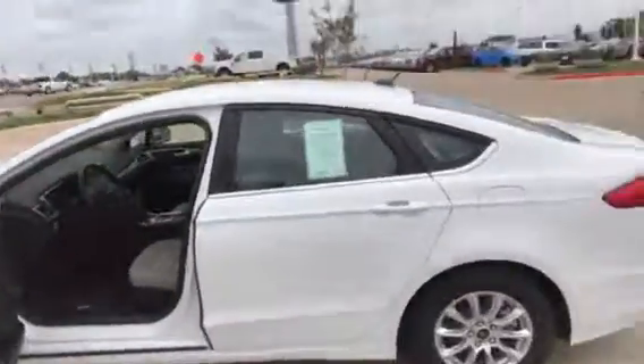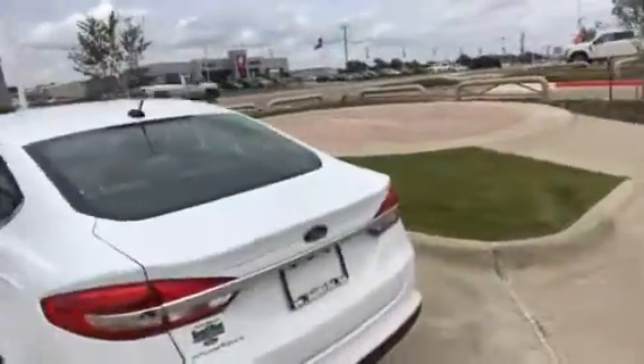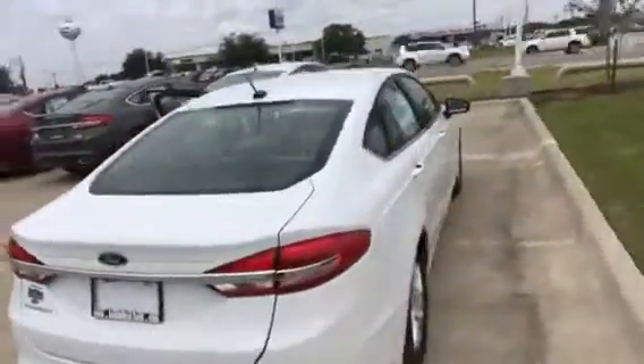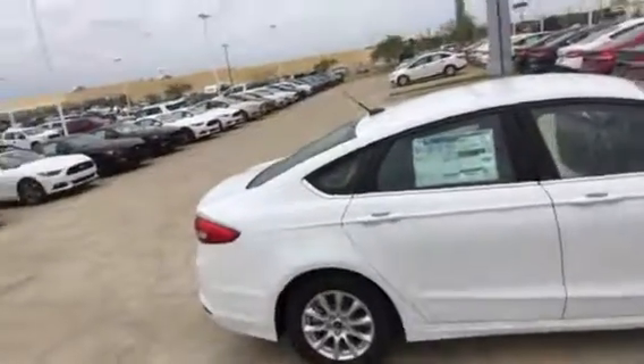Here's the outside. There's your alloy wheels. I should have brought the key with me — I could have opened the trunk. I've actually crawled in that trunk with another person in there with me before in the Fusion. It's pretty cool — nice and cozy.